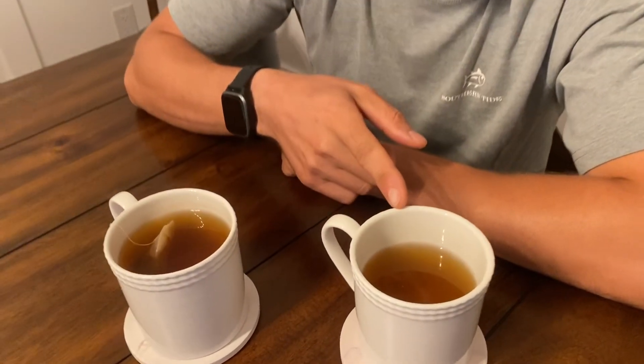I made a cup of regular green tea as well as the Brassica tea, steeped for 2 minutes as suggested by the company website. I'll taste test each of them now.